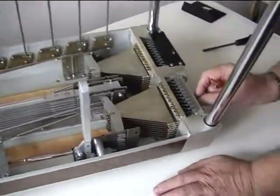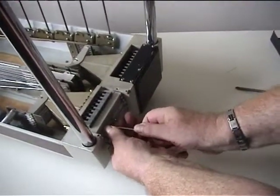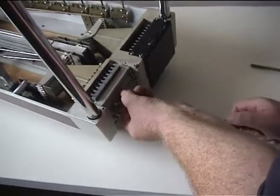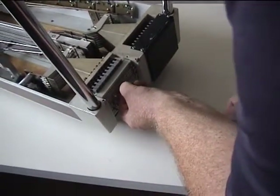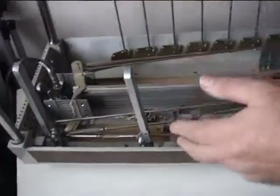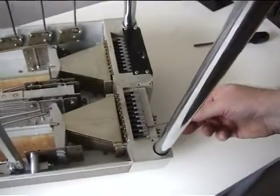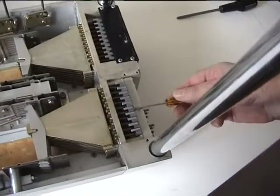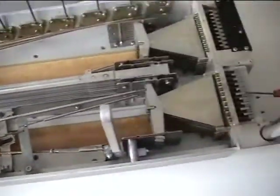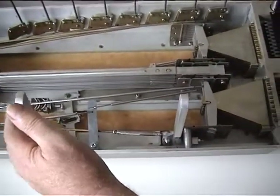We've set this bar in and adjusted the screws until the two notes are at the pitch we require, then we backed off these screws till there's a little bit of play. Now we go to the knee lever that operates that crossbar. As you can see it's pulling, sharpening two strings. This particular knee lever sharpens a full tone on the same two strings, and this knee lever is sharpening the semitone - a half step.